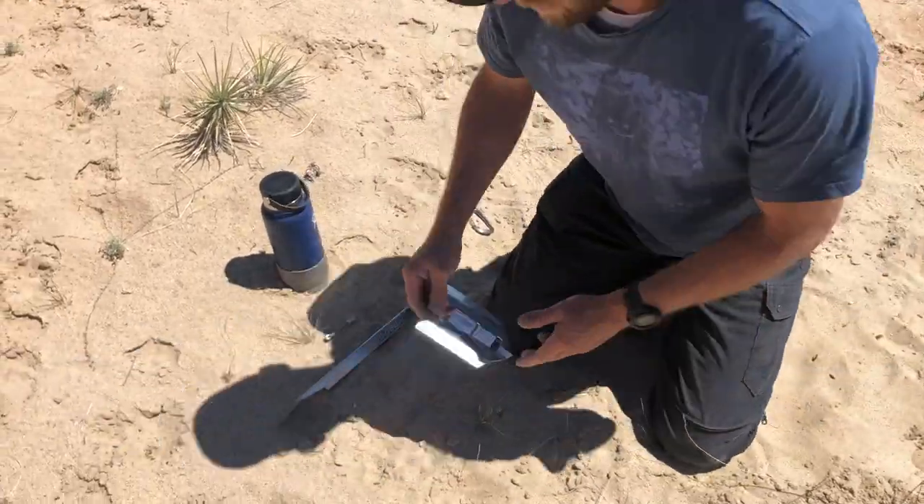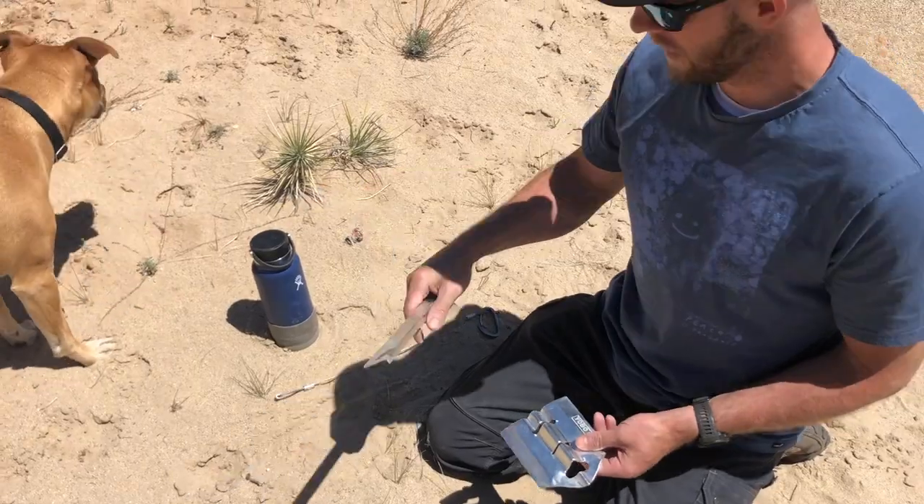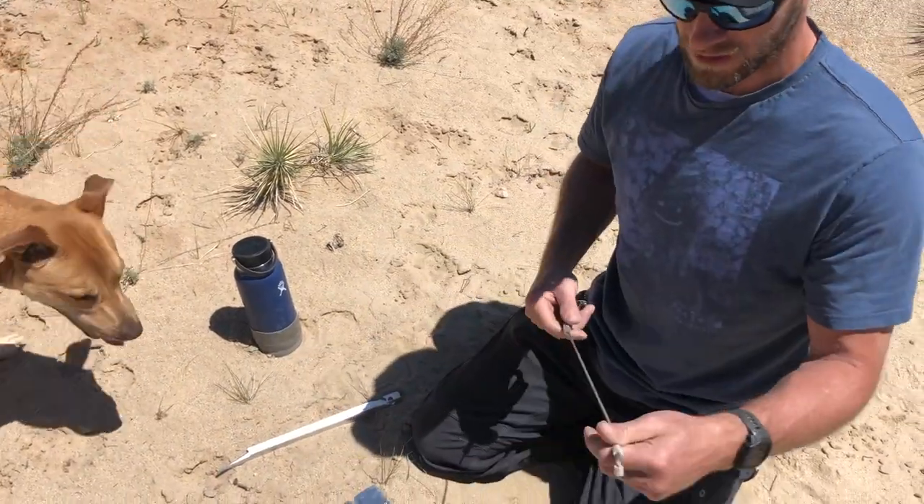Alright, each anchor consists of a spade, a 14-inch stake, and a cable.